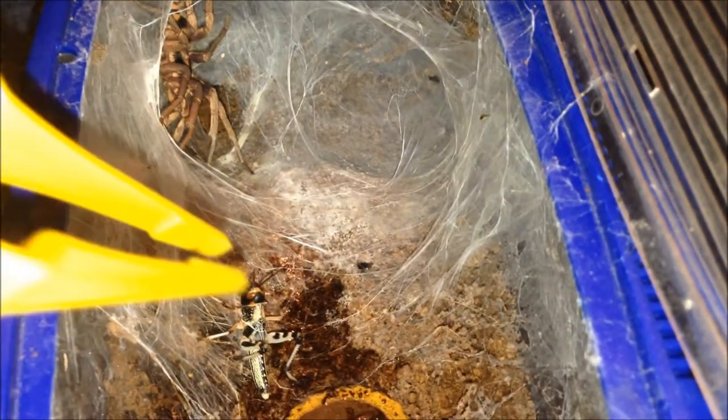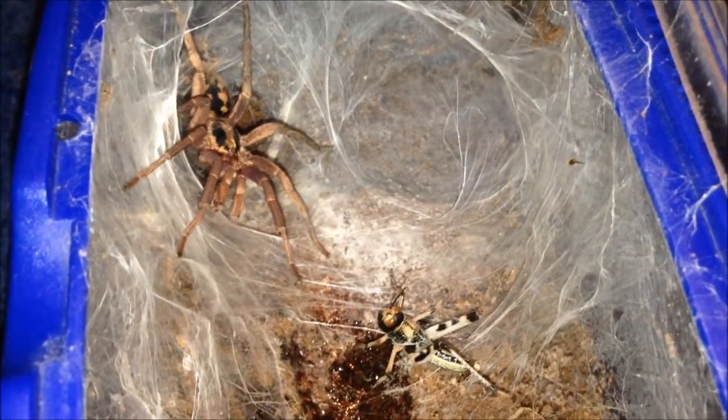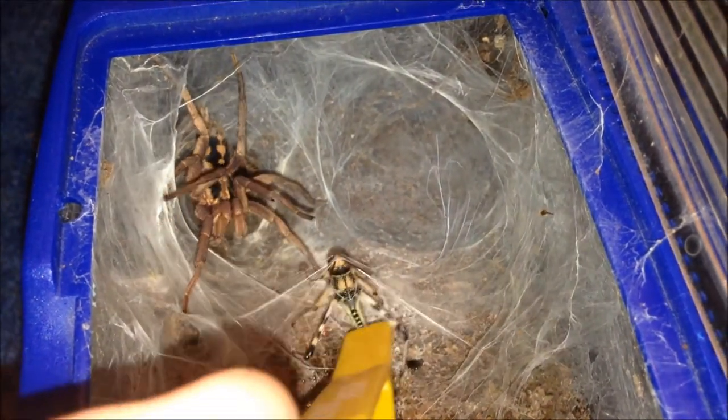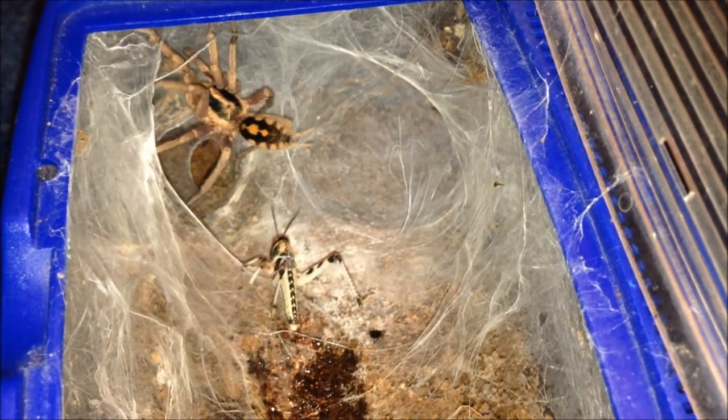This locust literally just jumped into the enclosure. This is my Caribena species, called me a large - a large fall pumpkin patch, mature male. Sometimes the mature males eat, sometimes they don't. I think this one's going to eat. Looking absolutely awesome. Shame he's a mature male. I'm a bit reluctant to let this one go because I really do like him. I think he just wants a female to be fair. I'm going to leave it in with him because he might eat it in his own time.